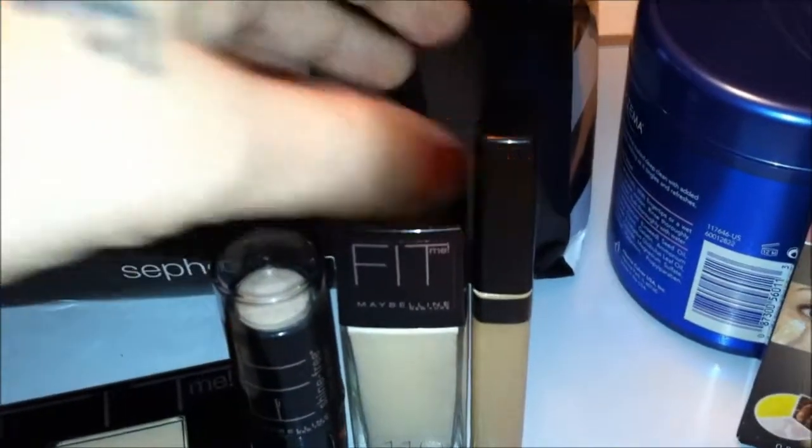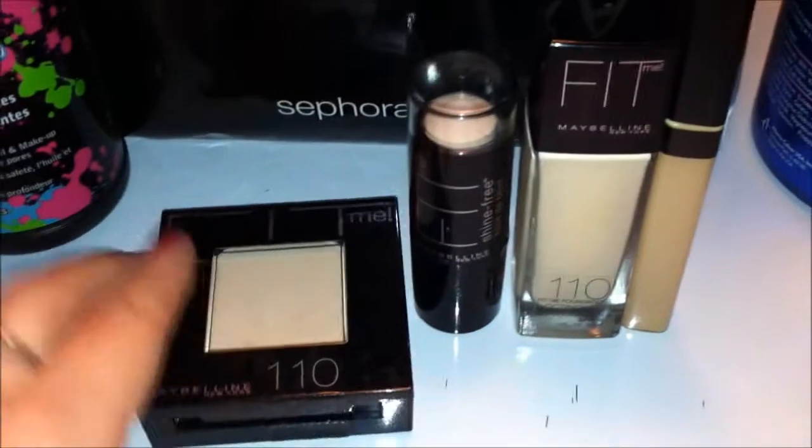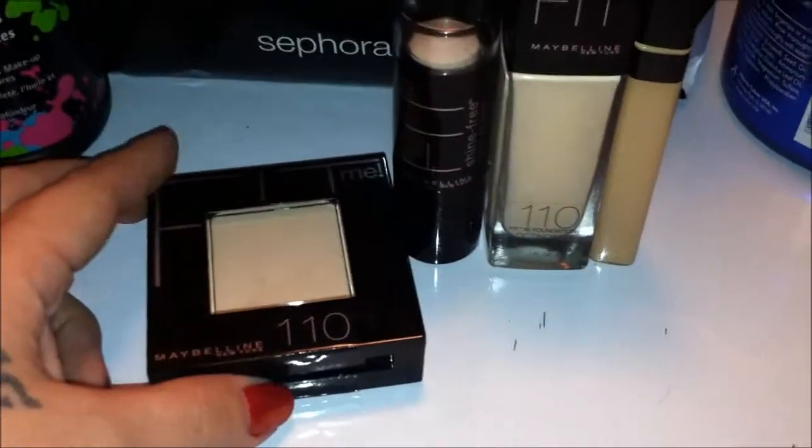They have a concealer, a liquid foundation, a stick foundation with powder core, and a matte powder, which I'm going to be using as a setting powder.